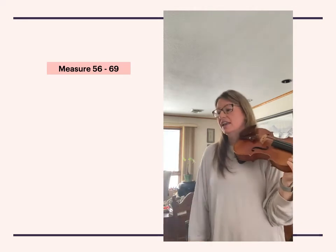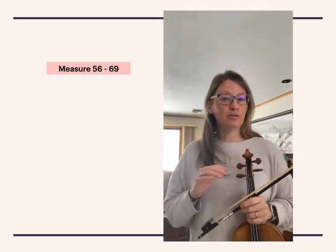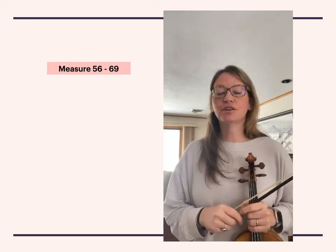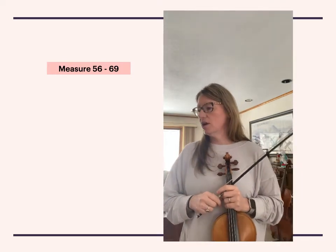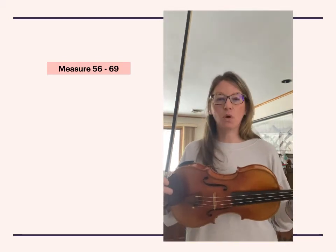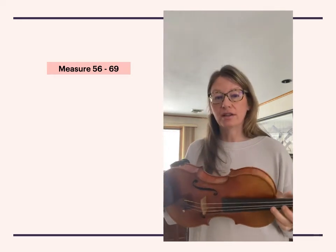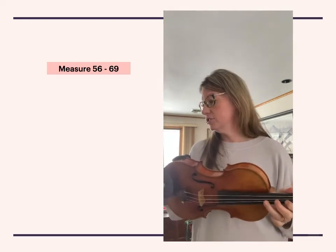We'll work on that as we move through this, but I want us to shift to third position here as well. So you're gonna start on a C sharp with two fingers, then place a one above the D, and then two and three. Those are both whole steps up there in third position.